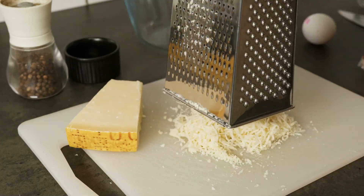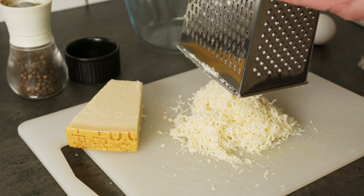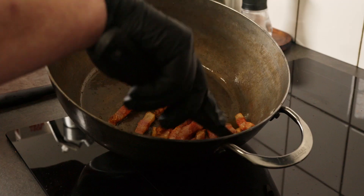Grate your cheese — parmesan — and mix it with one whole egg and one egg yolk, and save it for later.